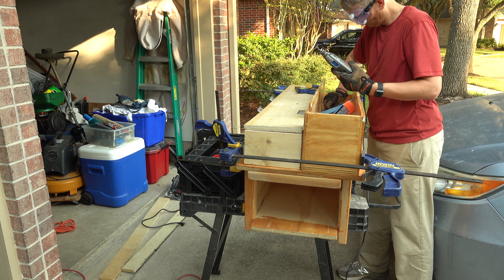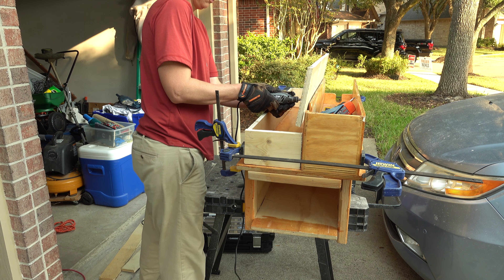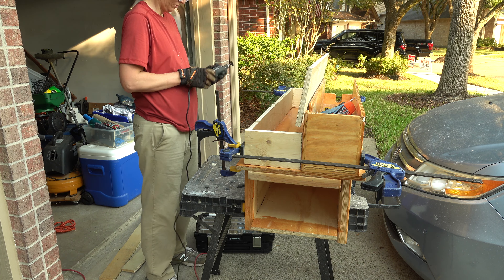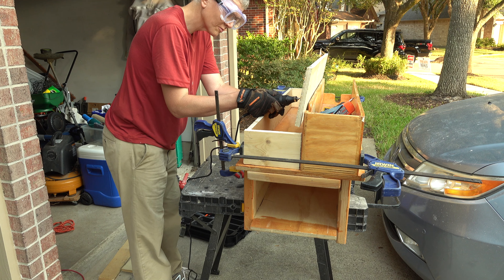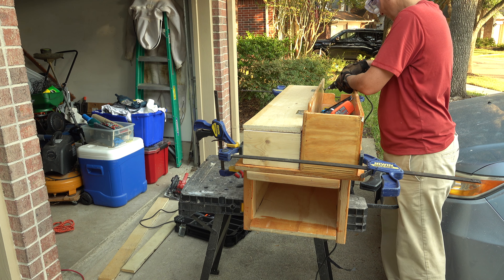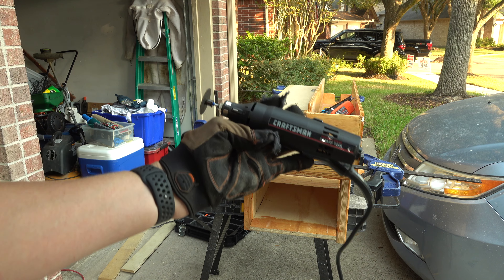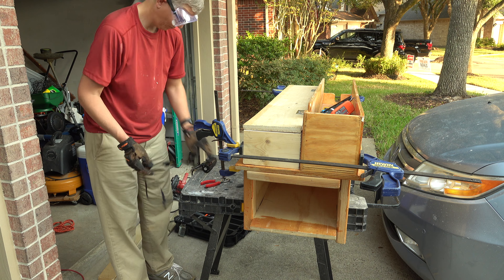I don't even know if Craftsman makes a rotary version of the Dremel, but if they do maybe I'll just buy one of those instead. I've just always used the Dremel — I should try a competitor. Now the Dremel is out and I'm using the Craftsman, and I finish here in a minute. I hold it up to the camera to give it props — look at this old thing, it totally worked well. It's basically a Dremel by Craftsman.